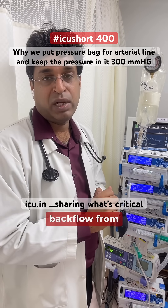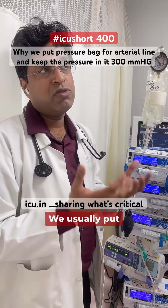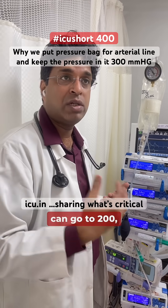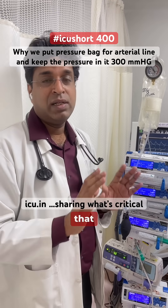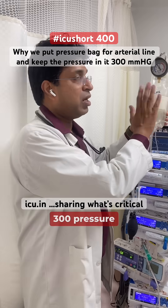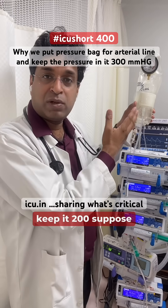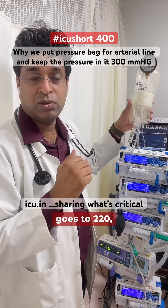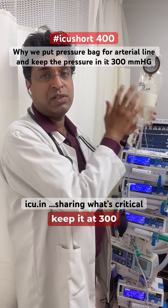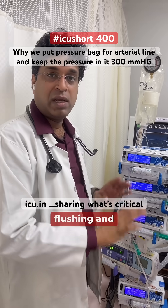Why is 300 mmHg specifically required? We usually place arterial lines in patients with hypotension or hypertension, and blood pressure can go up to 200, 220, or even 240. We assume it will not exceed 300 in any patient. So even if the pressure is 240, the 300 mmHg counter pressure will overcome it. If we only used 200, and the patient's blood pressure rose to 220 or 240, it would not be sufficient. That's why 300 ensures the line stays flushed and the transducer remains clean.